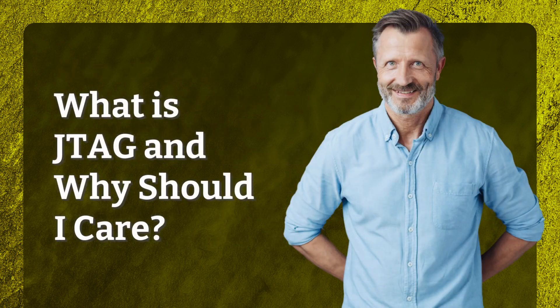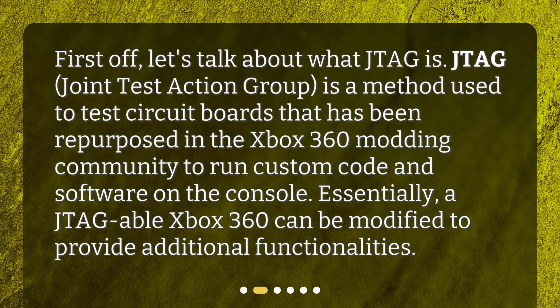What is JTAG and why should I care? First off, let's talk about what JTAG is. JTAG, Joint Test Action Group, is a method used to test circuit boards that has been repurposed in the Xbox 360 modding community to run custom code and software on the console. Essentially, a JTAG-able Xbox 360 can be modified to provide additional functionalities.